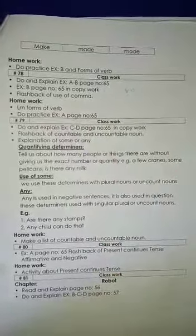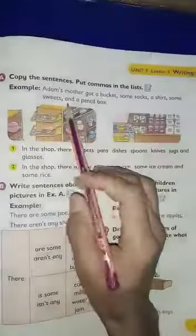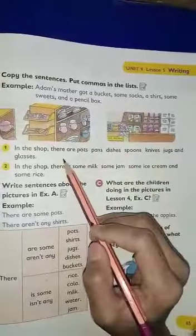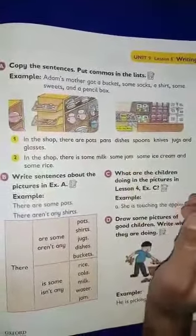Open our book, we are starting exercise A. This is page number 65, exercise A. Copy the sentences, put the commas in the list. Here you have some sentences, you have to put comma here, and you know that comma is one of the things we put in the center.